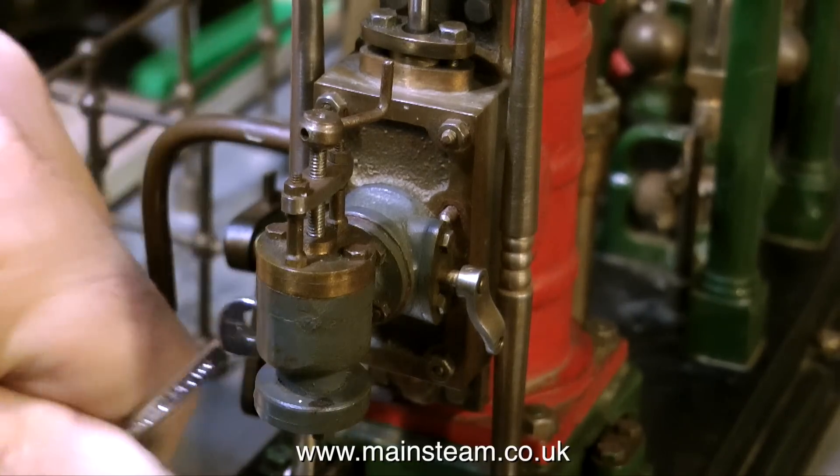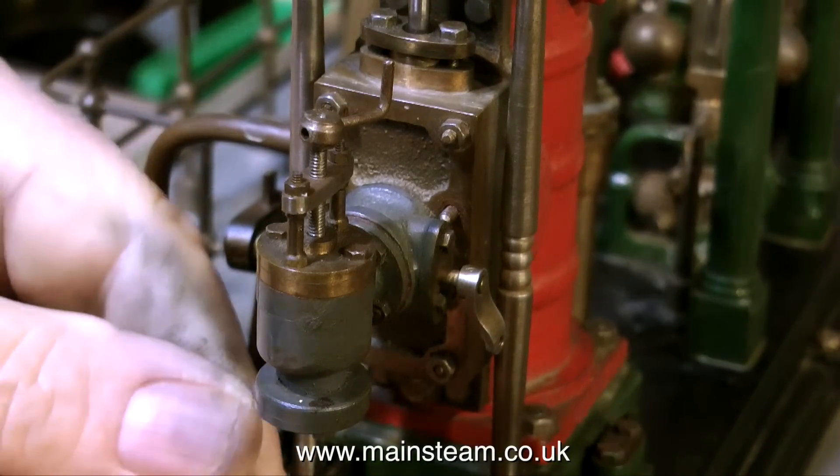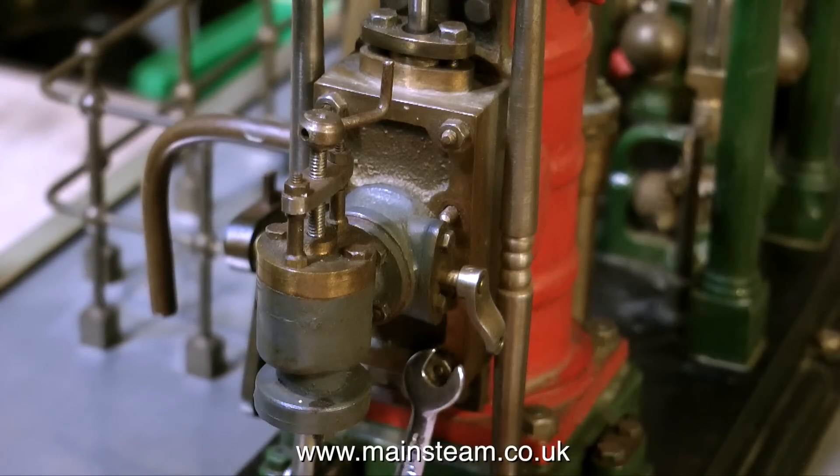One of the problems is a lot of slop and play in the valve linkage, but it's not just that — the timing is radically out. So I'm going to have a quick look and see where the valve is actually set in the valve chest.